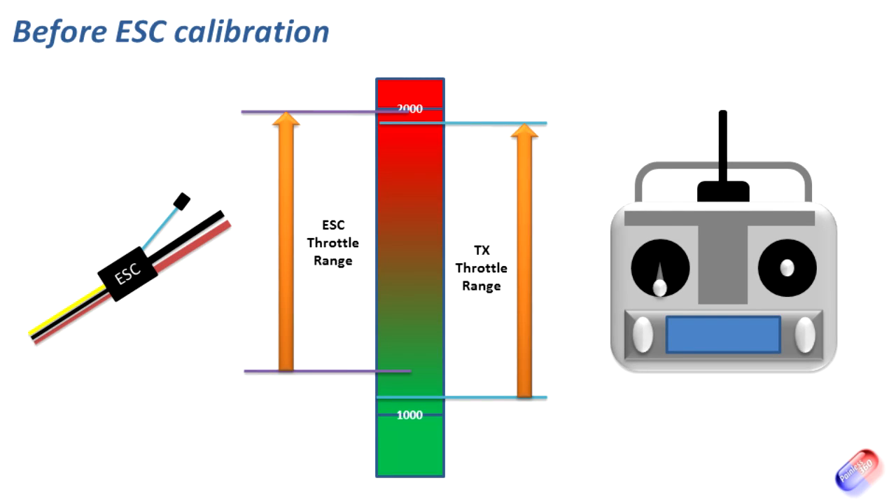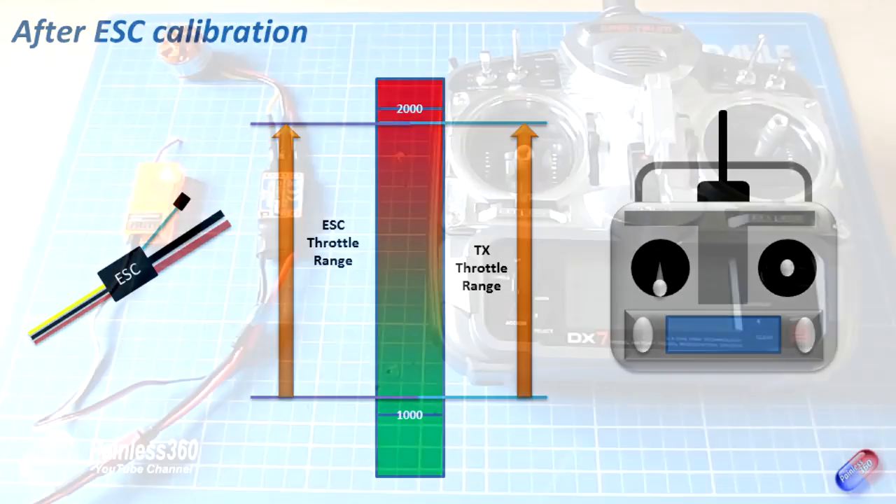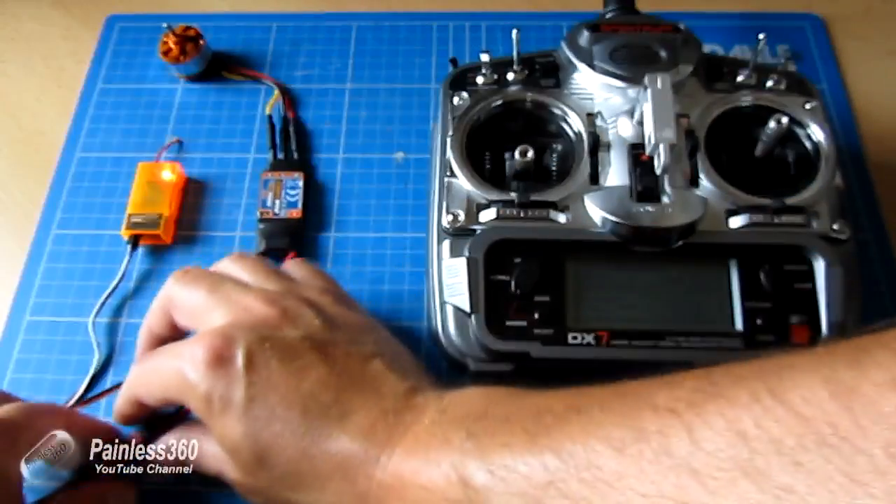What that means is the ESC thinks the lower end point is there, when actually it should be at the bottom of the stick. Programming or calibrating ESCs is about telling the ESC where the high point of the throttle is and where the low point is. The process is pretty straightforward, so let's recalibrate this one so it works on the full range of the throttle.